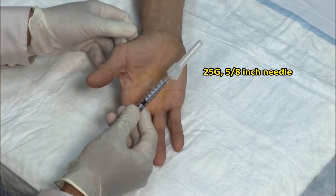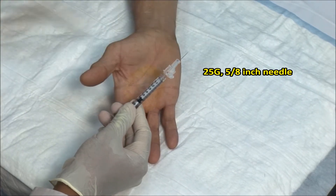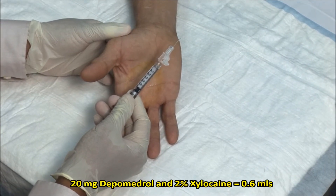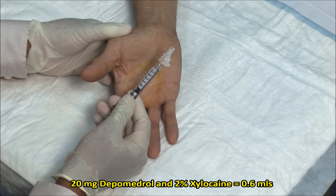I am using a 1ml syringe with a 25 gauge needle and a mixture of 20mg of depo-medrol and 2% xylocaine to a maximum volume of 0.6ml.